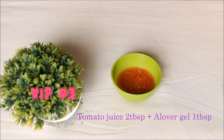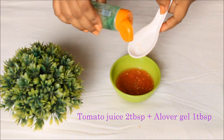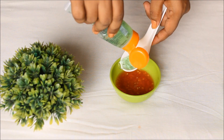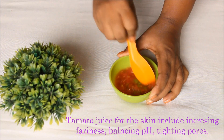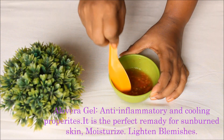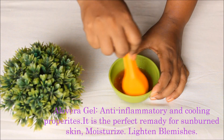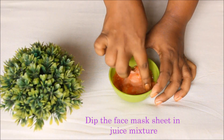Tip No. 3: Tomato juice 2 tbsp and olive oil 1 tbsp — mix them together. Tomato juice naturally tightens pores and lightens the skin with its anti-inflammatory properties. Dip the face mask sheet in the mixture in a fridge for 5 minutes, then apply.